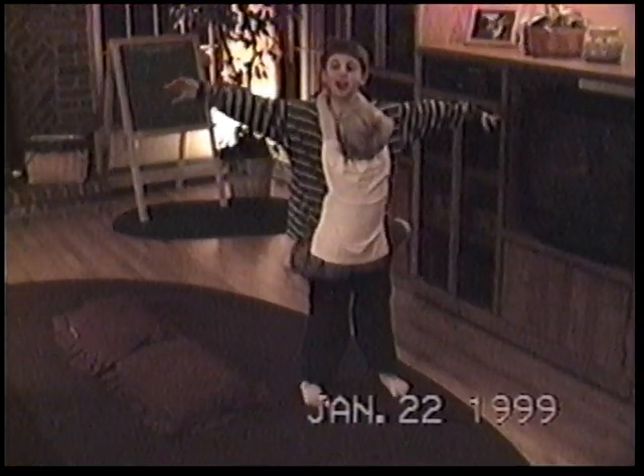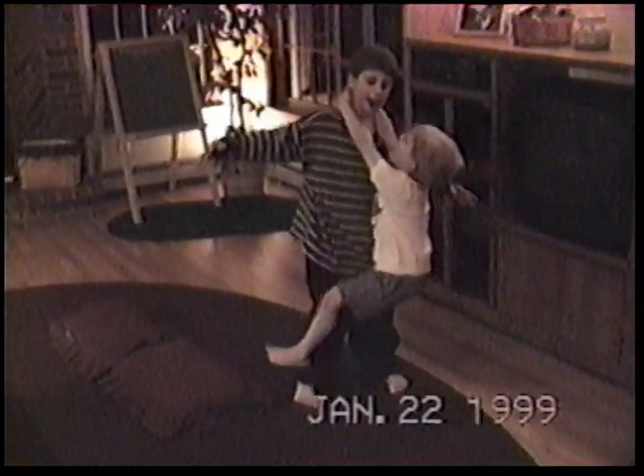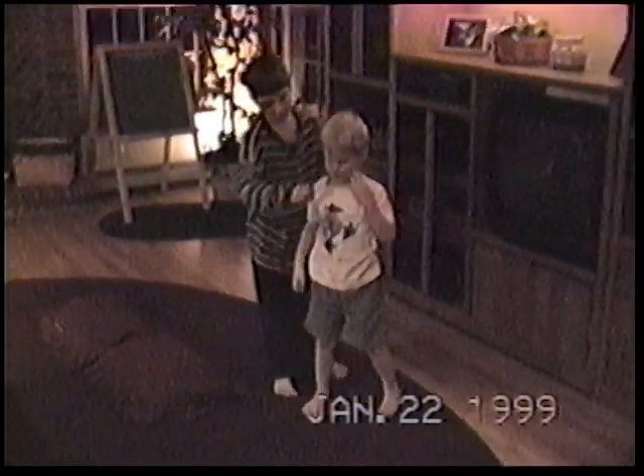Yay! I am the tree. Here's the monkey. Are you the monkey, Daniel? Yeah. Okay. Now, banana.